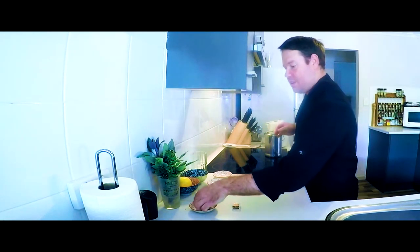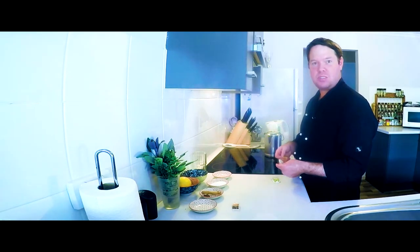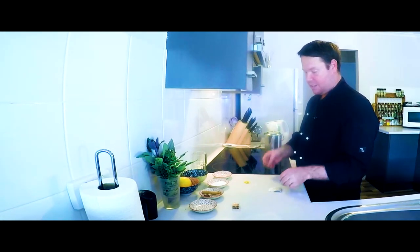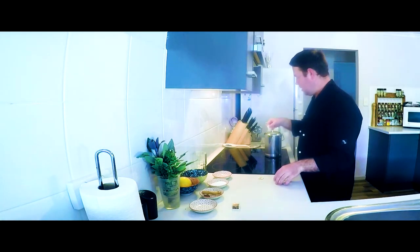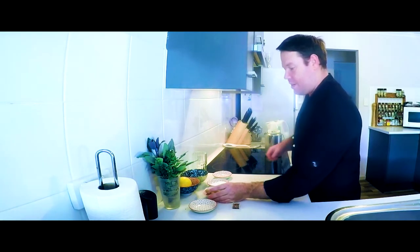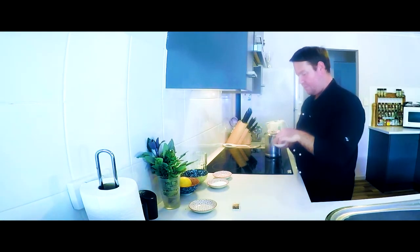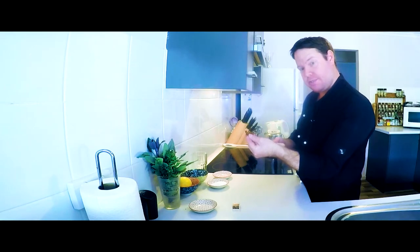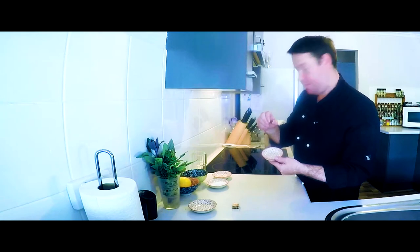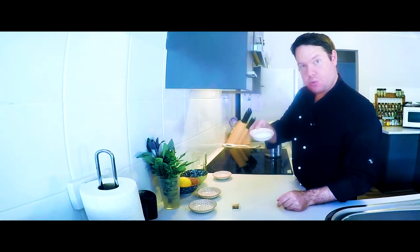Now you're supposed to use Chinese gunpowder black tea, but it was kind of hard to source in my local area, so I thought I'd just make it easy and use a normal black tea bag and a green tea bag. Then I add a cinnamon quill, two star anise, and four cloves.